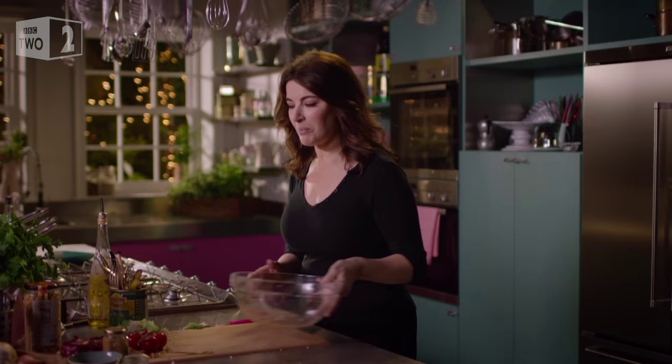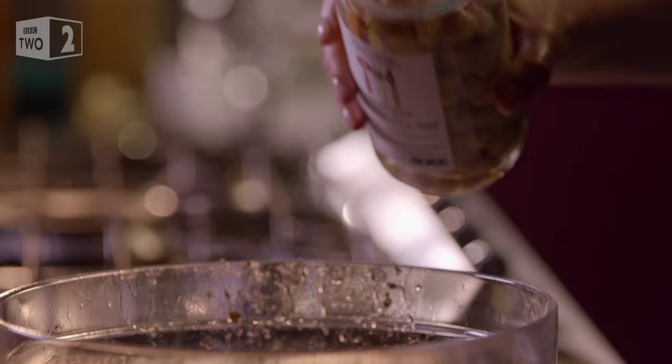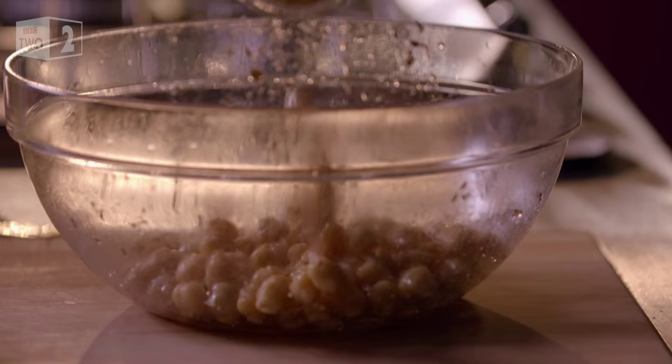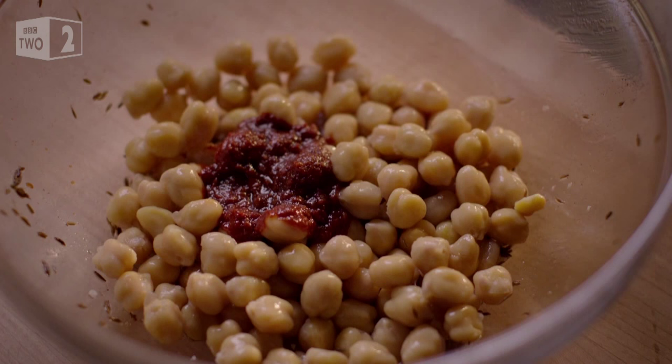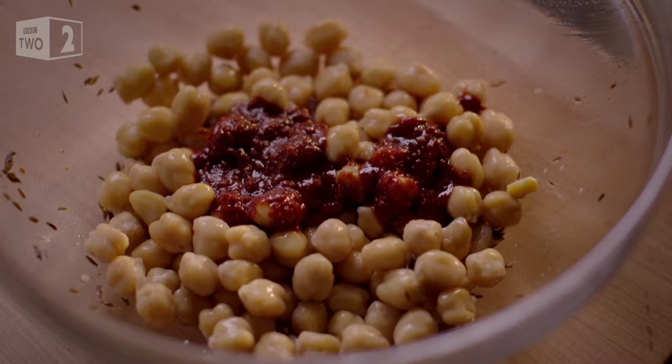I don't need to wash this up — I just add the cauliflower's partner in crime: some chickpeas. You can use canned chickpeas too, but the ones in a jar are really lush. To these I want the heat of harissa, Moroccan chilli paste. I'm dolloping in quite a lot because both the cauliflower and chickpeas can withstand a bit of fierceness.